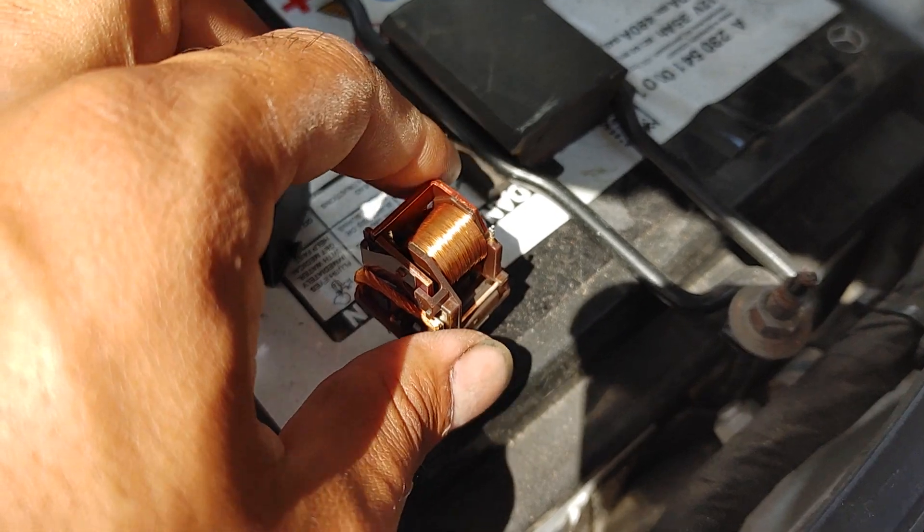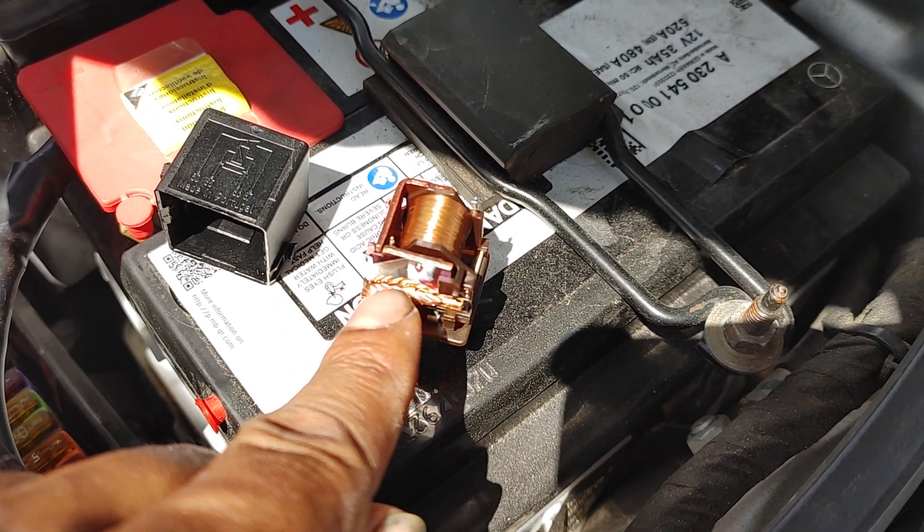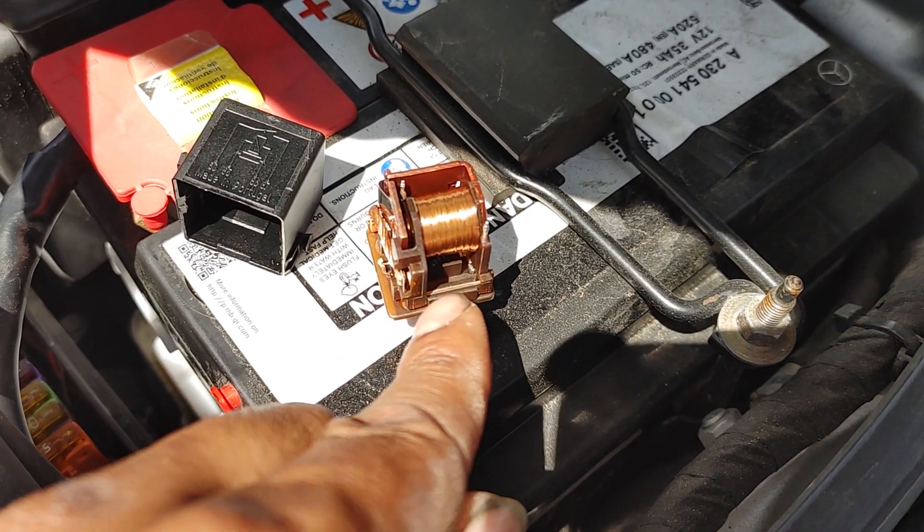So the actual physical relay — I took it apart. This is terminal 30, which will be battery voltage. The switched part, 87, is this bar right in there.